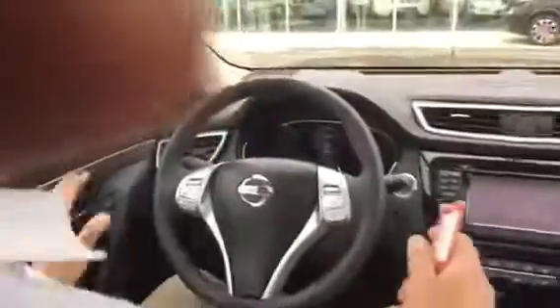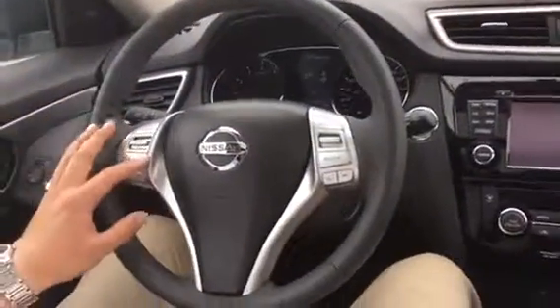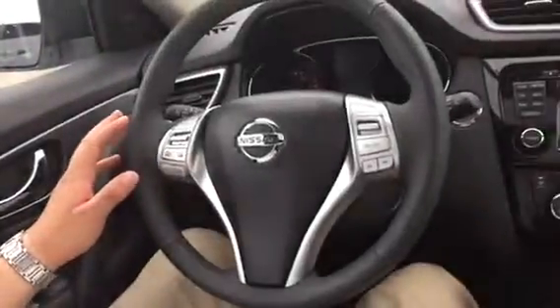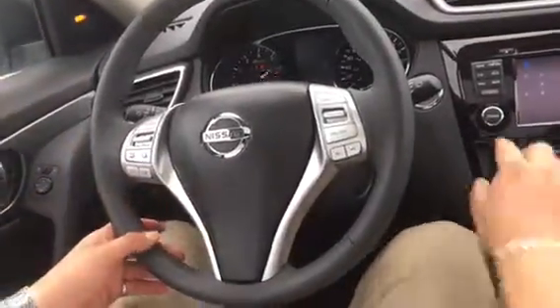Alrighty there, Gerald. So going from left to right, we've got your infotainment center. Let's turn it on first with your intelligent key system — foot on the brake, push to start. She fires up no problem.